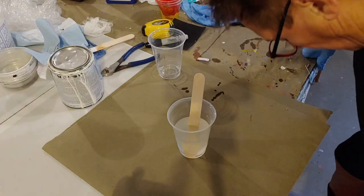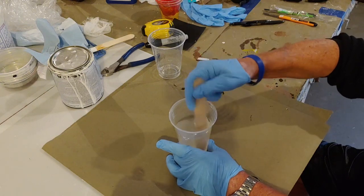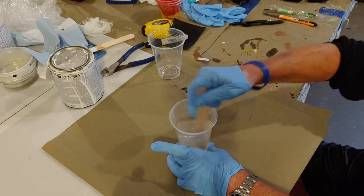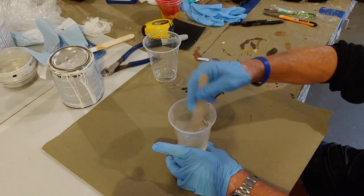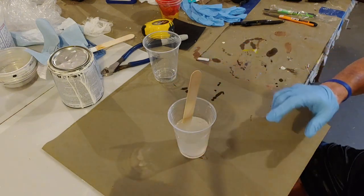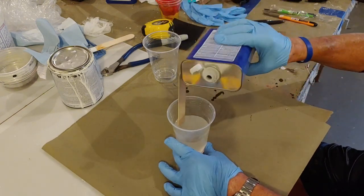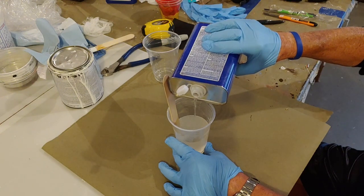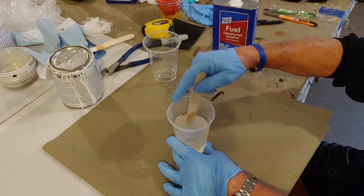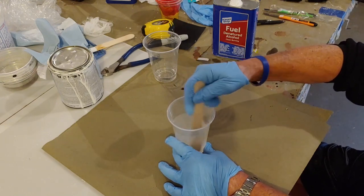You mix equal amounts of part A and part B, making sure to stir everything off the sides — you have to get it really well stirred. I could pour this directly onto the painting and start brushing it around, but in order for it to flow better, I put denatured alcohol in it. You don't need much — I've read they recommend about 10 percent, though I never really measure it. When I start mixing, it gets a lot thinner and will flow a lot easier when I'm ready to pour it onto the painting.